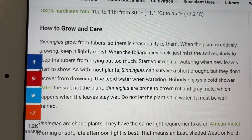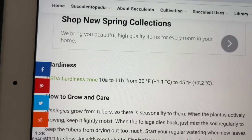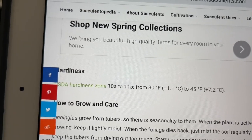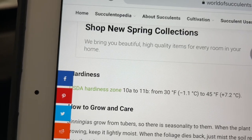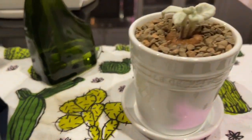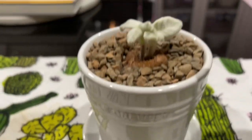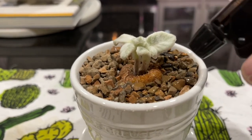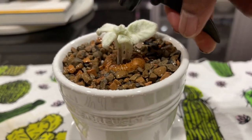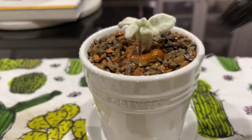Morning or soft late afternoon light is best. When they're in leaf they like to stay moist or damp — obviously they don't want to sit in water. When they're not in leaf you just want to mist it. So I went and got my little water sprayer and I'm going to do a little misting here — not a lot because it's traveled and I don't want to overdo it. I'm going to try to avoid the leaves.